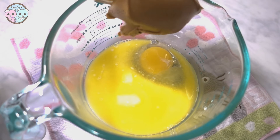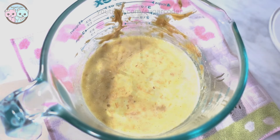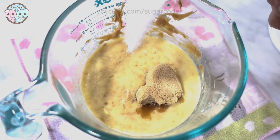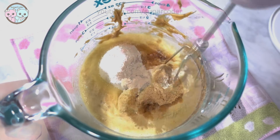In a mixing bowl, I added the wet ingredients and mixed well. For the peanut butter, I used the creamy kind because I wanted the cupcake texture to be smooth. You can use crunchy peanut butter as well.